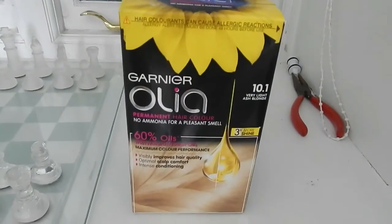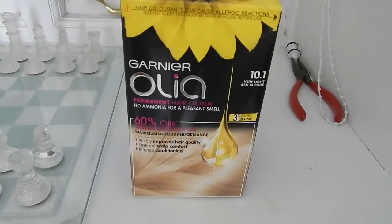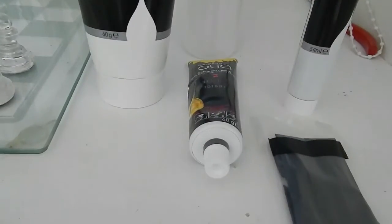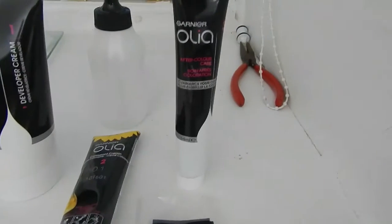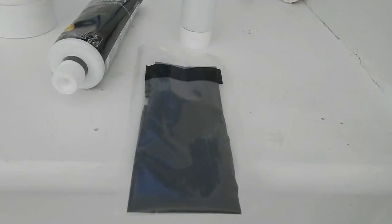So the one I bought — I will just show you now. This is the one we are going to be using. I bought this one because it was ammonia free. In the box you get the applicator, you got this one and this one which goes into that to make the formula. This is your aftercare conditioner and obviously a pair of gloves.